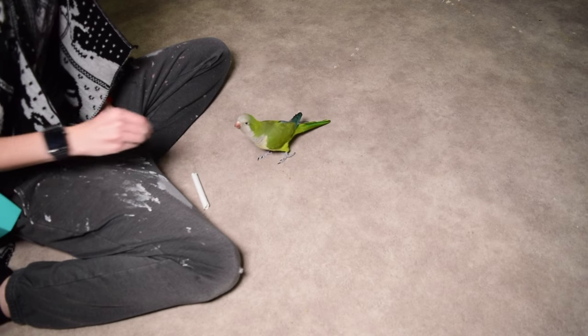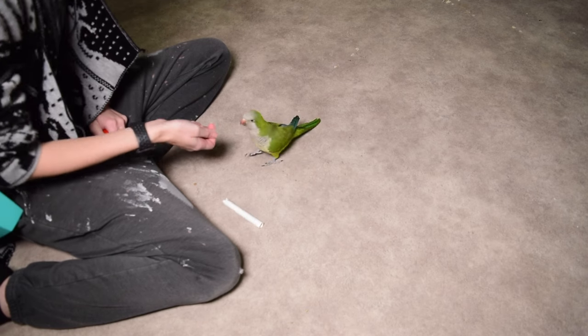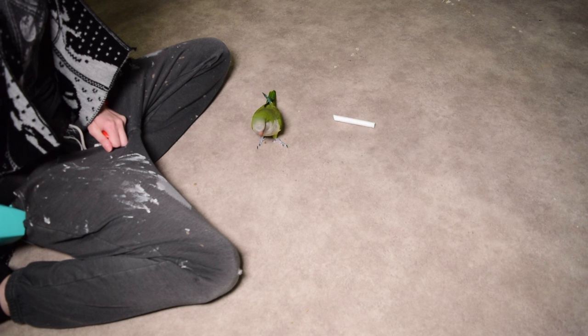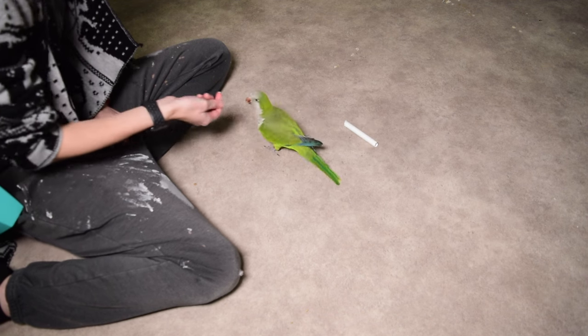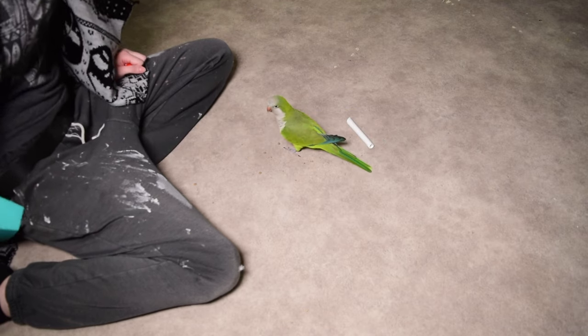This is why the shaping game heightens your clicker timing skills so well — because you have to move with your bird and the approximations they choose to take towards your end goal. Just because I think he's going to spend a lot of time looking at the object first doesn't mean he actually will. I have to be able to move my timing and anticipation to match whatever he's actually offering me in that moment. He went straight to grabbing it quickly, and I have to move with him to ensure our communication is clear and consistent.